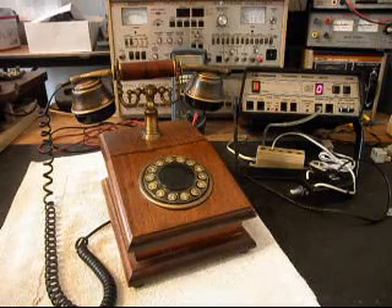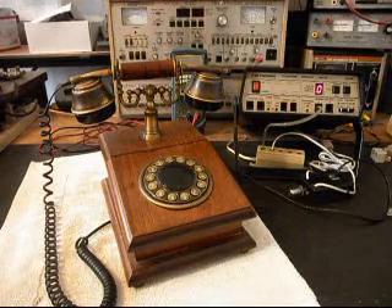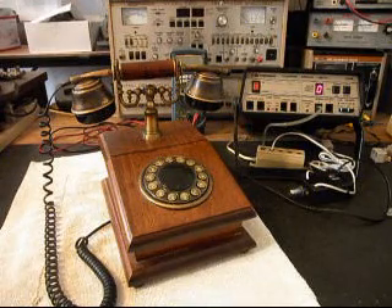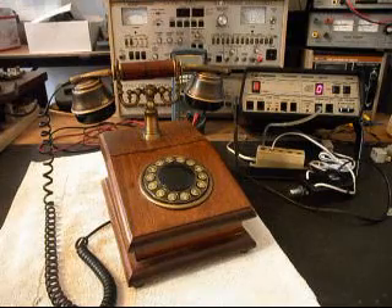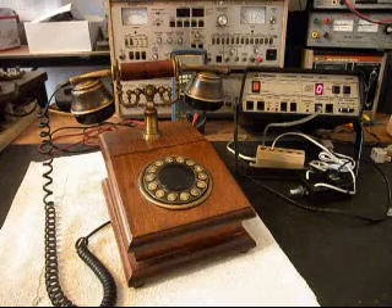You can also reach us at 618-235-6959. Today I want to show you a really cool Italian telephone — it's a wood desk telephone, and this is Gene's telephone from Missouri.